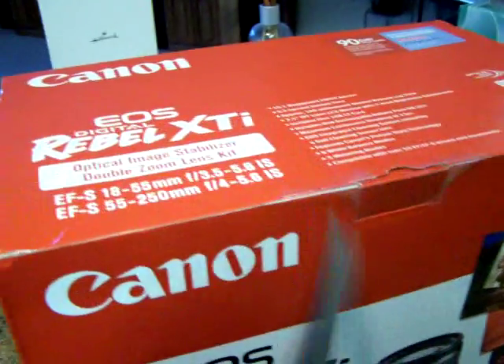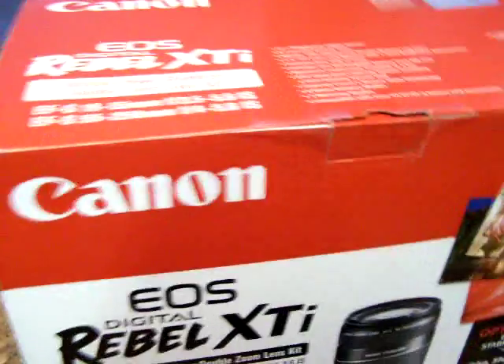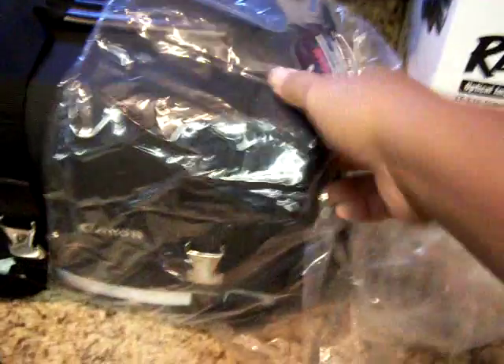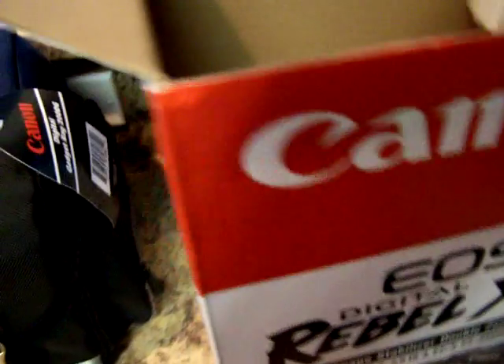This is my first SLR. You open the box, and the first thing you see is some of that bubble stuff. Looks like they got the camera bag — it's a pretty nice bag. It's the Canon bag. It's supposed to be a complete Canon kit.